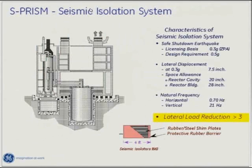Another thing they did on the technical design was seismic isolation. These are bearings — rubber-metal composites stuck together — as you can see in the bottom of the slide. These devices have been placed in buildings in Japan and in California, so there's good data available for using them in reactor construction.